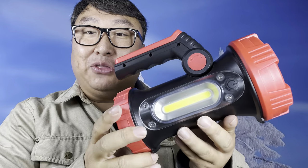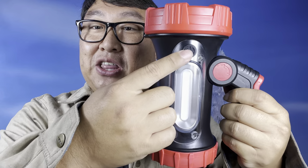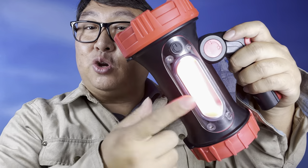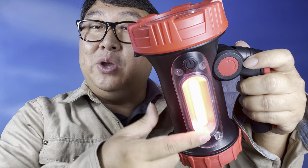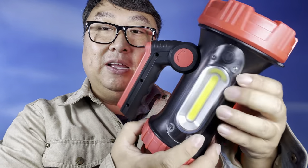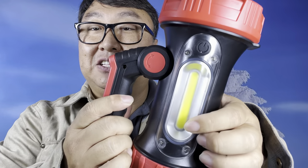Let's check out the functions. Starting with the white LED side — this button controls the COB LEDs on the sides. Hit it once and this side turns on. Hit it again and that side turns off but you get red LED lights. Hit it one more time and you get flashing red lights, then hit it again and it goes off. As a reminder, hitting the button on this side gives you a very bright white LED light.